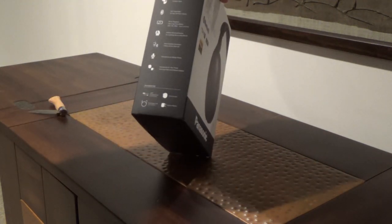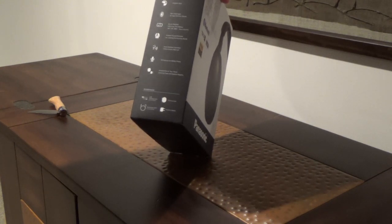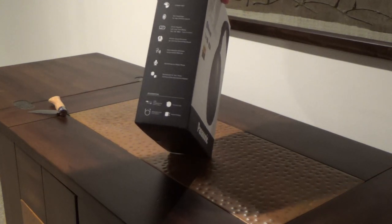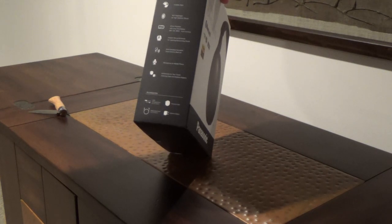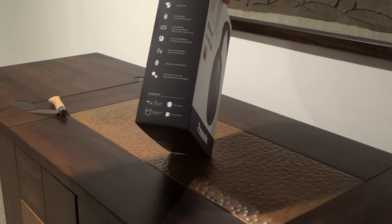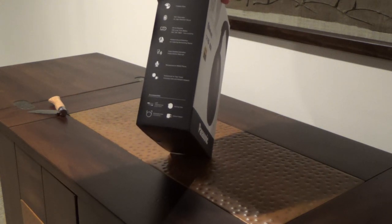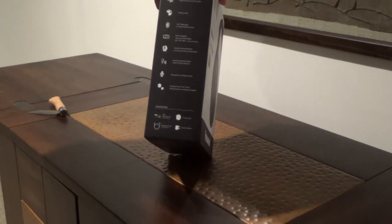It features high-res Bluetooth, noise-canceling with three levels, foldable style, diaphragm speakers, long battery life — claims 20 hours — ambient sound enhancer, voice assistant activation, microphone, and it includes some accessories that we'll see in a minute once we finish unboxing.